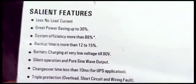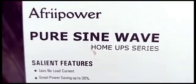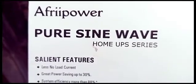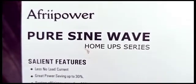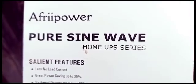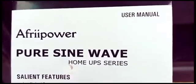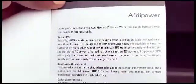Let's check out this AfriPower Pure Sine Wave Home UPS inverter. I got it for my neighbors and I'll be installing it shortly, but I need to know what it can do. So first things first, we'll go through the user manual.